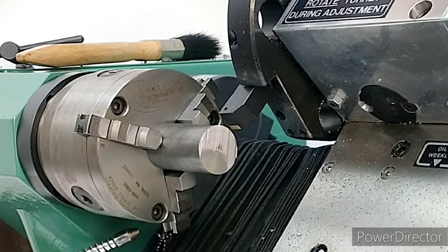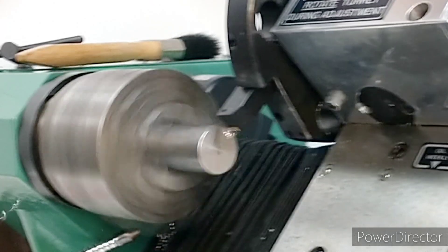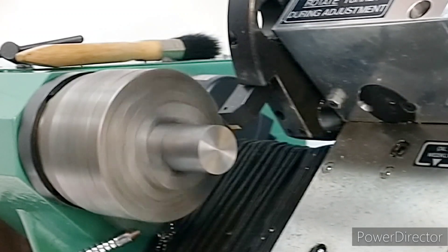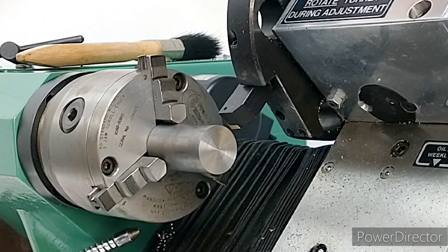I've got the safety screen off for filming. We're not making a lot of chips at this point, but when we get into the main machining I will have the safety cover over because chips just go absolutely everywhere. So we'll infeed by about half a mil and then face off again. That's pretty good.